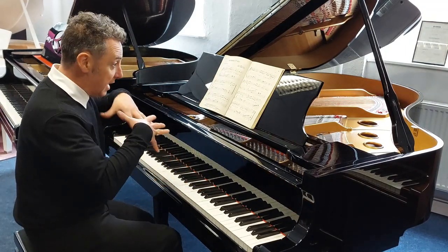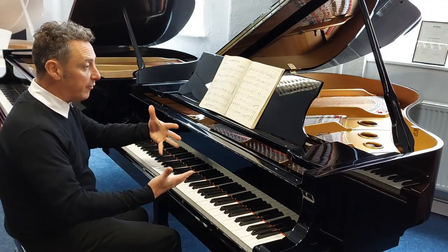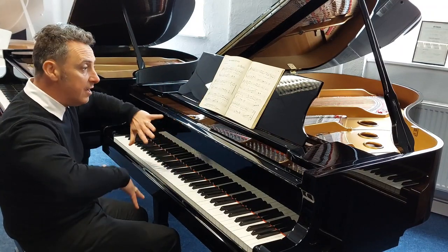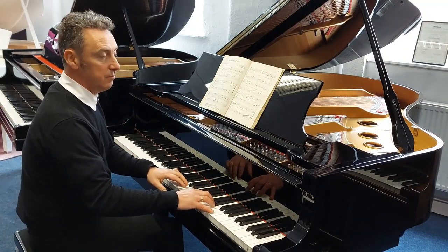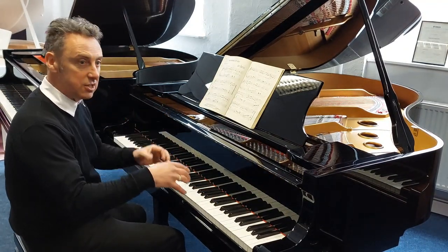Lovely balanced sound. Now, we haven't tuned it — it's come straight off the lorry, straight into here. Our technician will look over it and obviously tune it before it goes out, but we can't see anything up with it at all, and the fact that it's stayed in tune so well — brilliant.